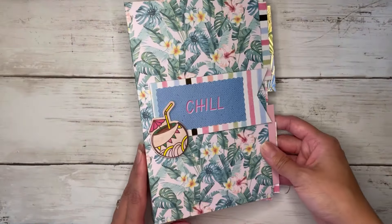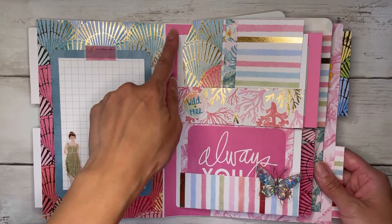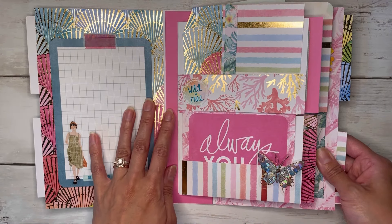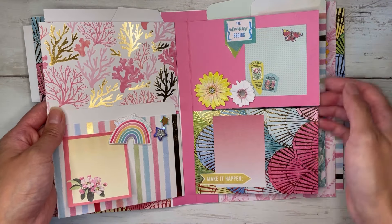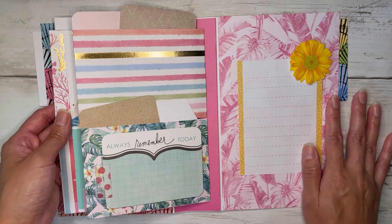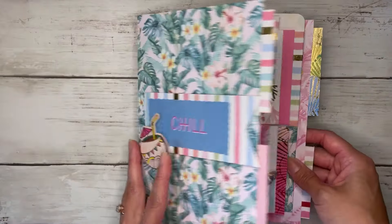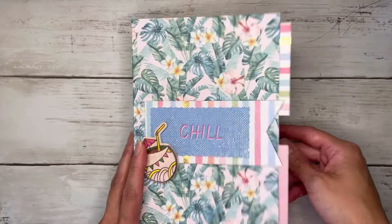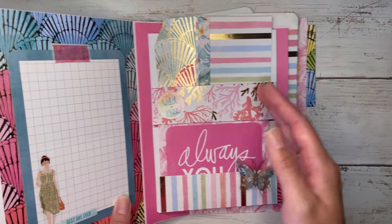I put some scraps back there for now, but that's the whole album. If you wanted to turn this into a full-size journal, you could sew in a signature or tie a string around the spine and slide pages in. You could sew a signature in here and in the back to make it like a four-signature journal, or add four more signatures — you have all of the space in there.